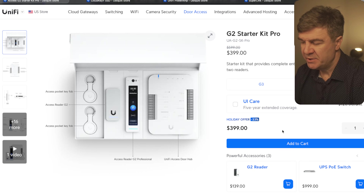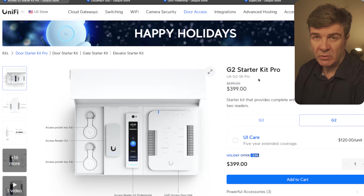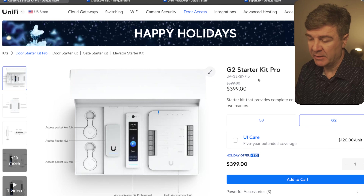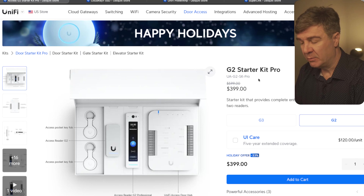Now we are at the G2 Starter Kit Pro. It looks like this is a starter kit to begin using UniFi Access. This one supports older locks — if you have locks that run on 12V, this can power them, so you can still use your old locks with this new system if they run on 12V.